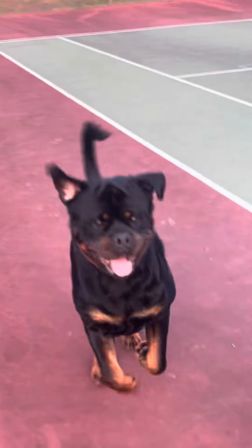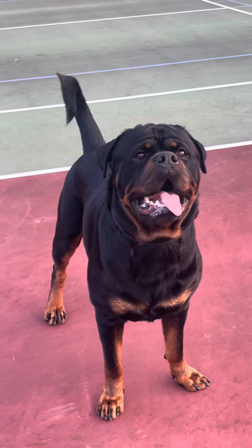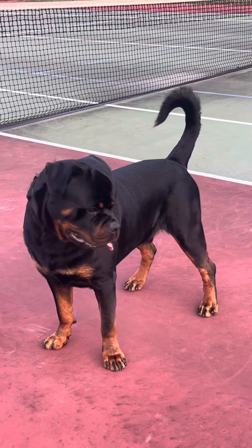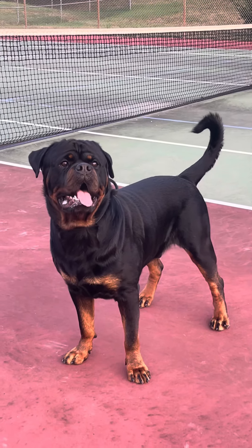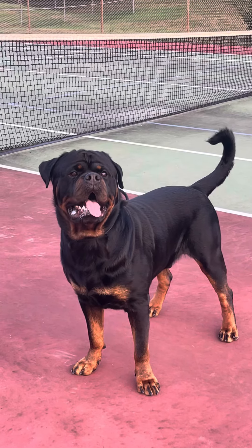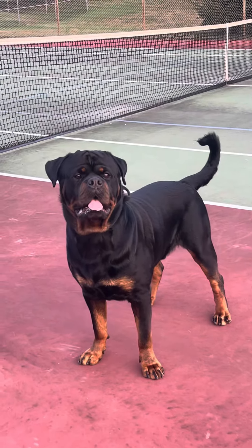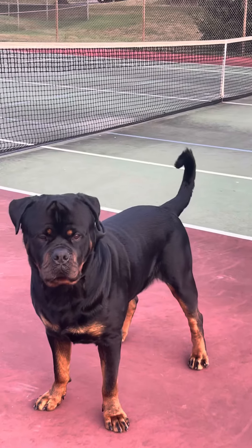Come here. I see him larger than life — that boy looks good. I'm about to throw the ball in a second, he wants this tennis ball so bad. That's why I got him so lean now, trying to keep him active, running.